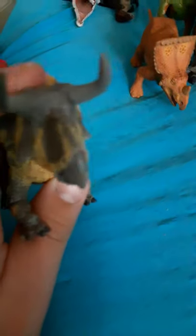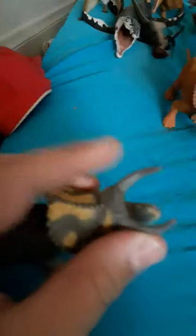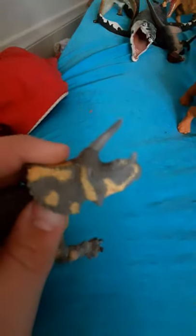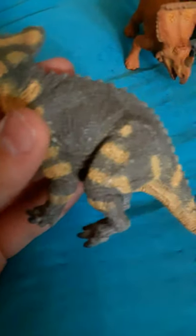This is now Pentaceratops. I don't know what the name means. This looks a bit weird in my opinion — right there it kind of just drops down and then continues to the wrist. The horns kind of come out like that. There are yellows and grays — yellows on the underbelly, arms, legs, and frill; grays on the back, arms, legs, and frill.